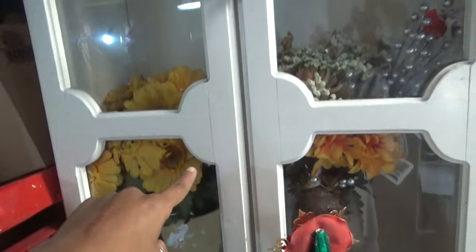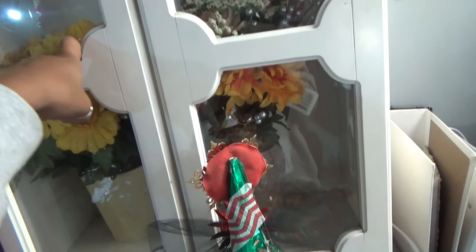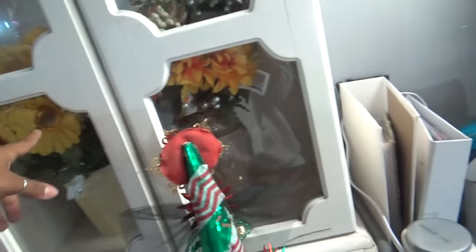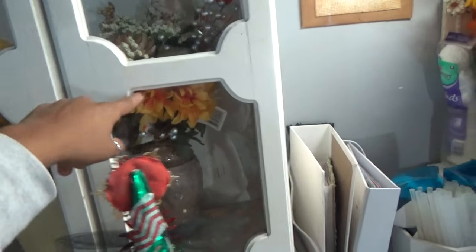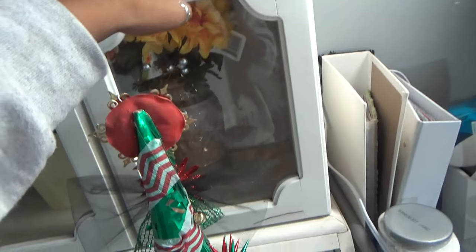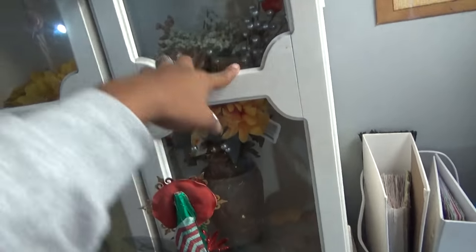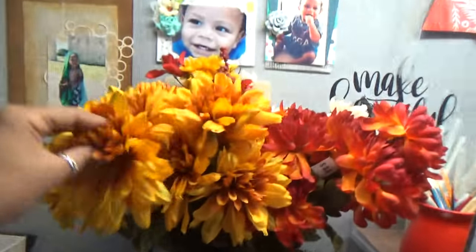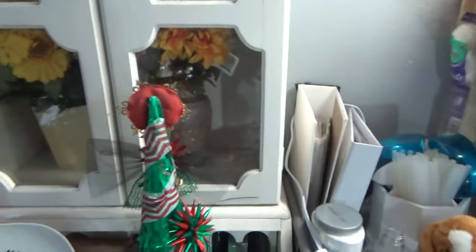In here I have flowers. I make wreaths and stuff for my studio door, so I just have these cheap Dollar Tree flowers in here, or stuff that I got from Walmart or Hobby Lobby, and I just keep them in here. Whenever I want to make a wreath, I can just easily come over here and grab them. It's kind of like decoration at the same time.